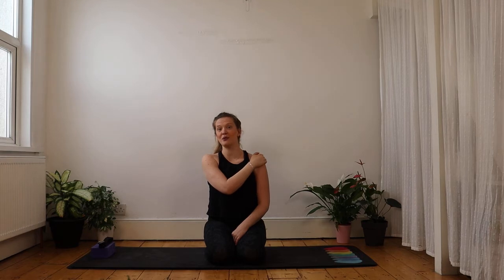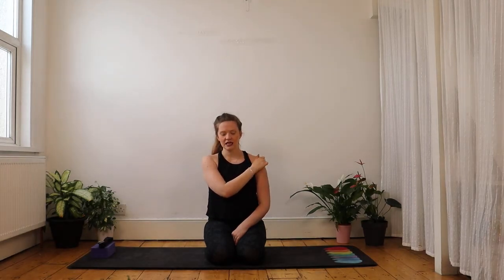Hi everybody! In my first video, I wanted to break down the vinyasa. The reason I wanted to start with this one is that it's quite a strong piece to begin with, but I think it teaches you lots of different things about the yoga practice.